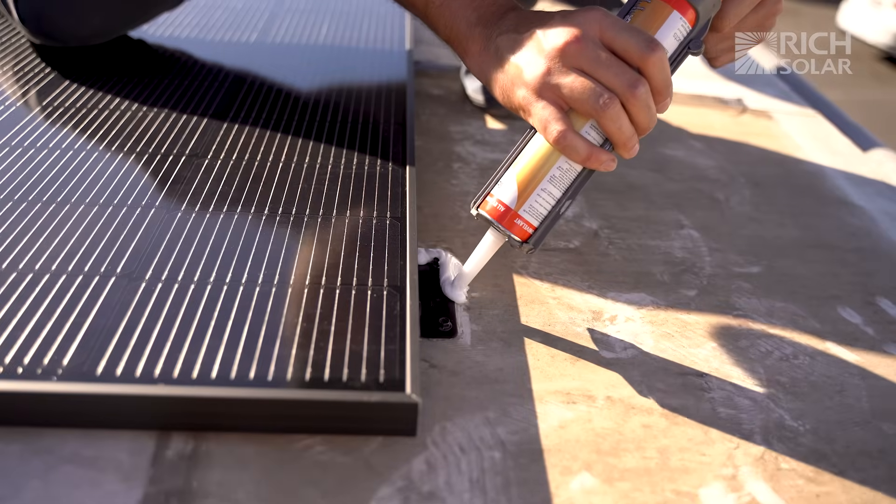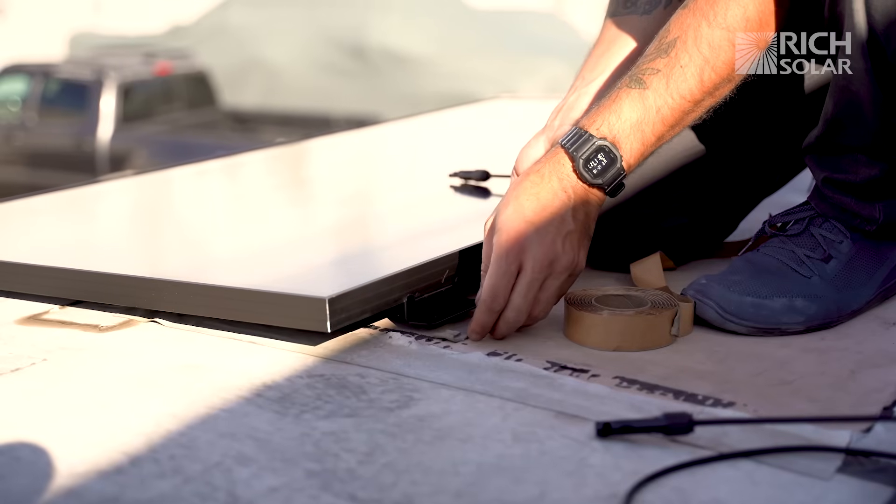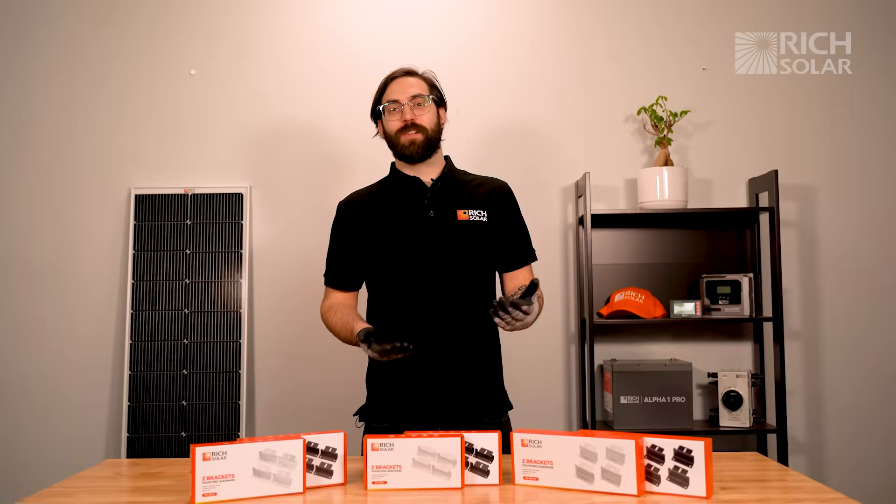Always make sure to seal your screws with some sealant using your caulking gun. You can also place butyl sealing tape under the bracket first for extra sealant. We hope you're enjoying the new year everyone, and have a solar day.